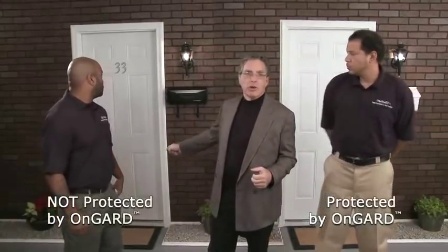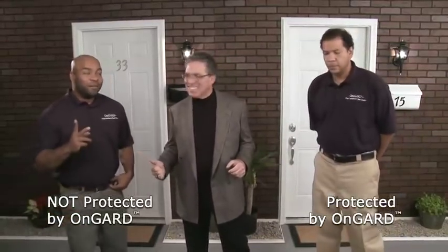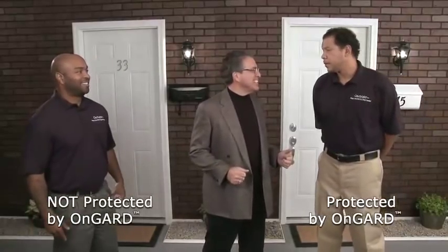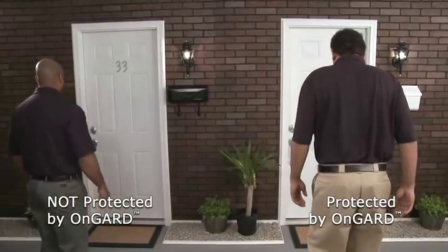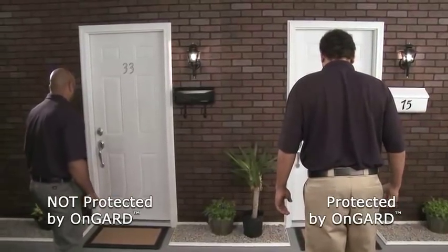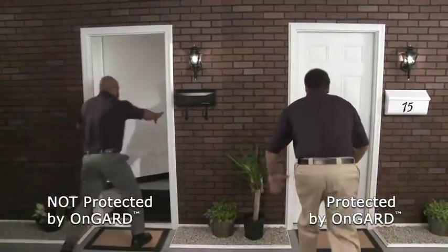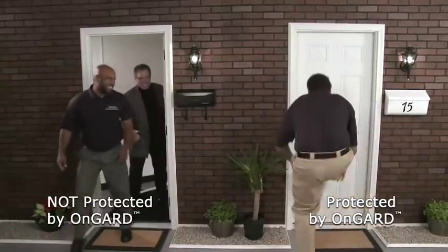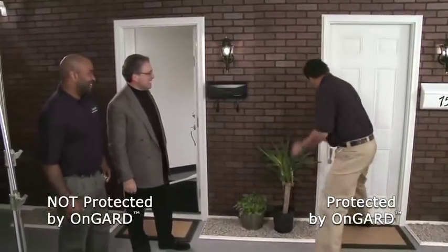Okay, today we're going to have a real-time demonstration. Two big guys, two strong doors. This door doesn't have the On Guard; this one does. You guys ready? One, maybe two — how many kicks? I'm knocking it down on the second. Oh my god, okay, let's go. One, two — I think we might have to call it.